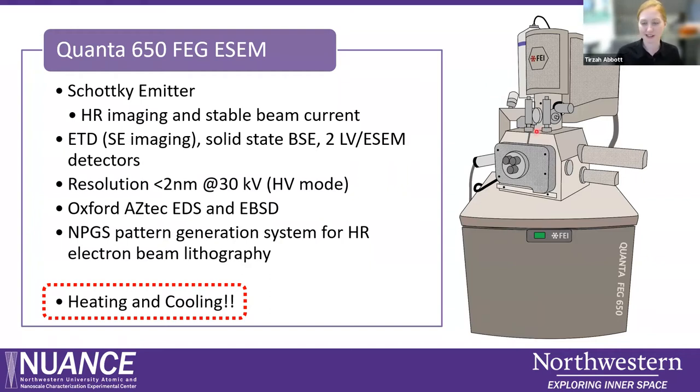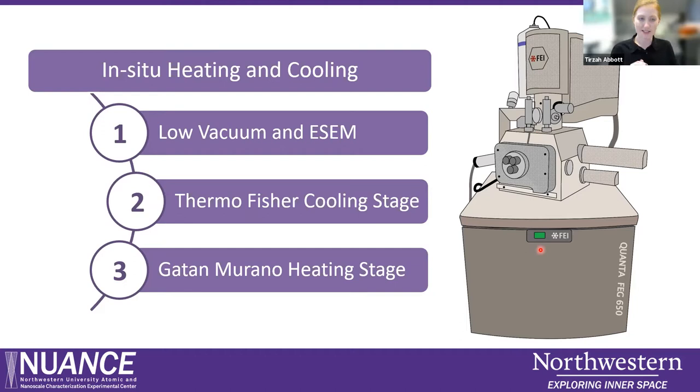Today we're going to focus on heating and cooling. If you're familiar with this instrument, you may not know that it actually has had a cooling stage for as long as I've been here, so hopefully this will inspire you to think of some fun experiments. Coming soon, we will be adding high temperature heating capabilities. It's hard to talk about the cooling stage without first talking about low vacuum and environmental SEM modes. We're not going to talk about cryo-SEM today — we're going to talk about just going down to maybe minus 25 degrees C. Then I'll introduce the Thermo Fisher cooling stage and the Gatan Murano heating stage, which we're currently finishing up the installation for.